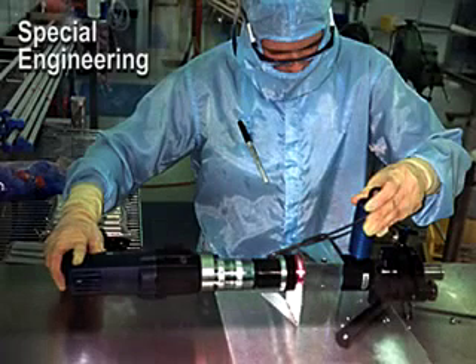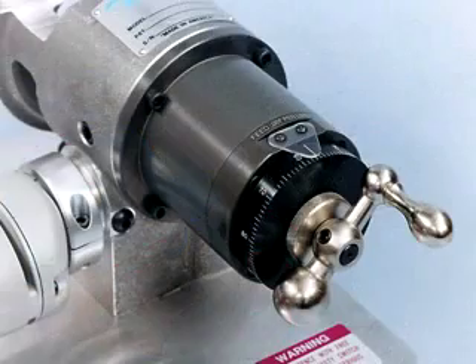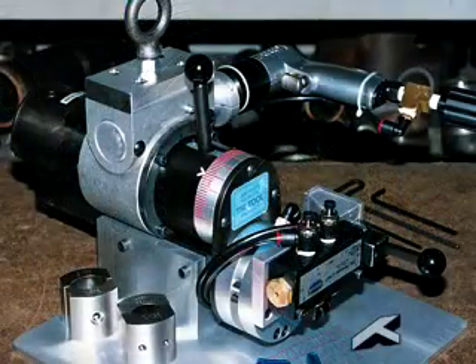If your requirements are beyond our standard machinery, Tri-Tool can produce variations of our standard equipment through modification, specially designed accessories, or with completely custom machinery.